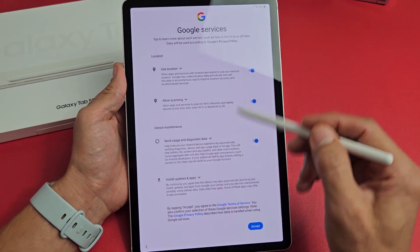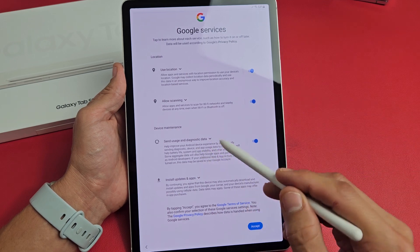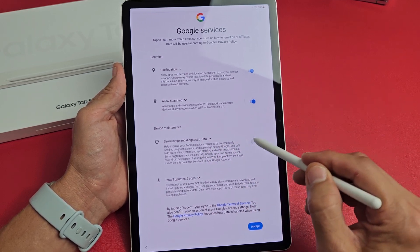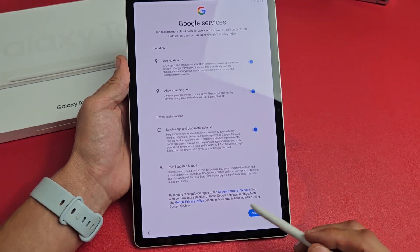Google services — read through these: use location, allow scanning, send usage and diagnostic data. These are all optional. I'm fine with having all these toggled on and I will tap Accept.